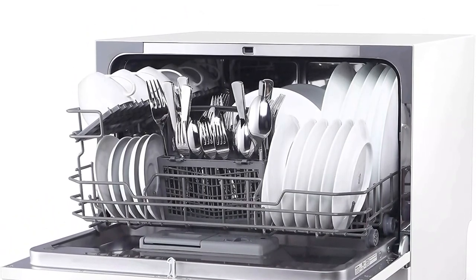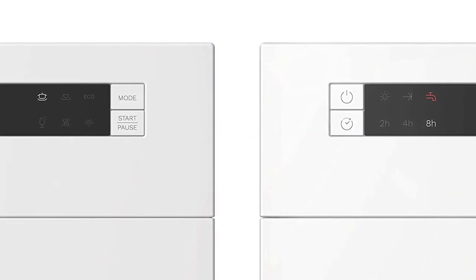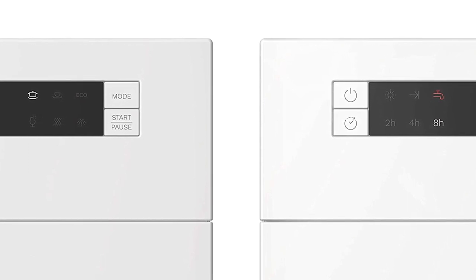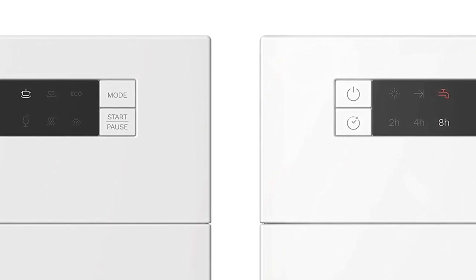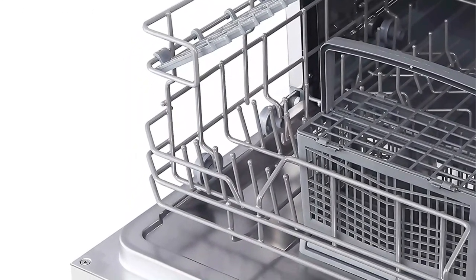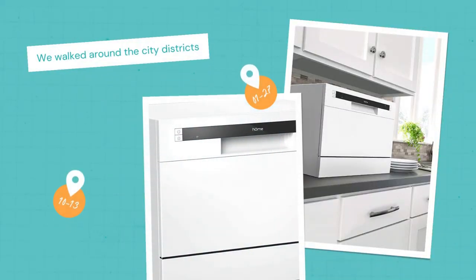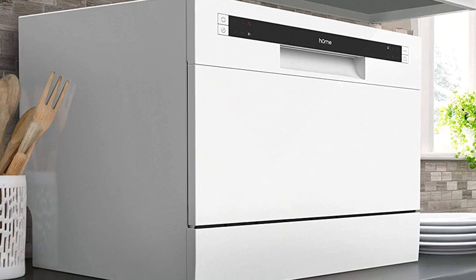The front control panel and digital display feature intuitive icons representing settings like heavy, normal, glass, and soak, and you can also activate a two or eight hour delay. The multiple wash functions help ensure you're using the best setting for each load. This model is also Energy Star rated, making it a good option for conservative energy usage.